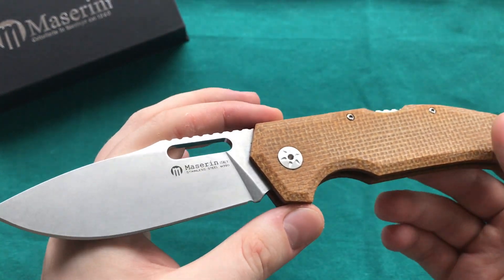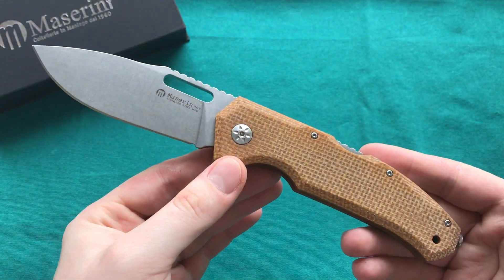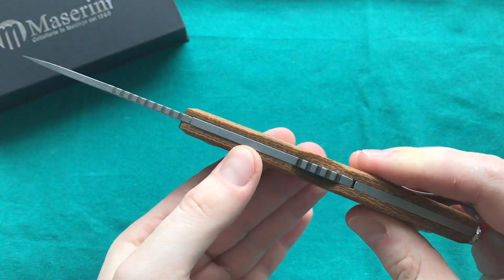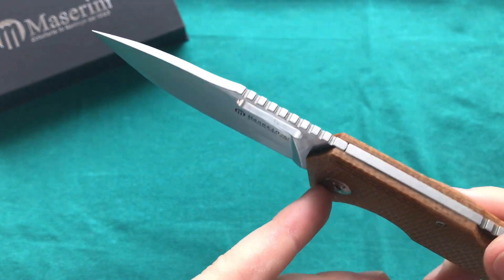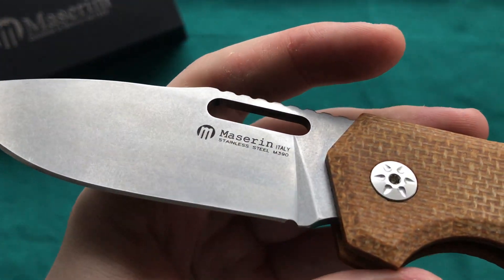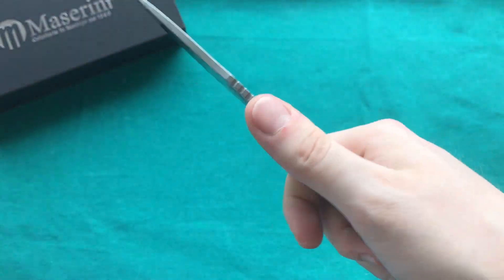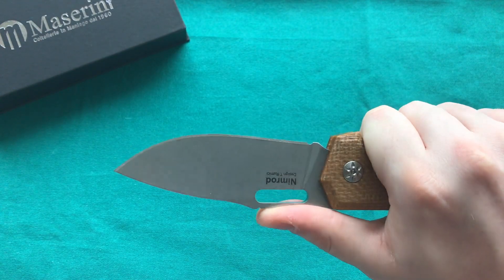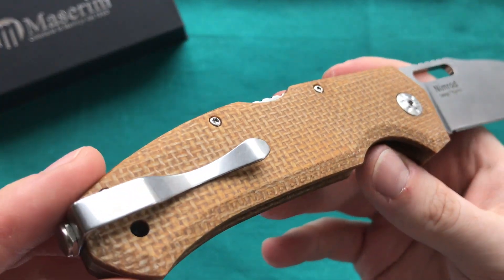The Nimrod is designed as a very nice high quality working knife. It reminds me a little bit of an upscale Cold Steel knife — you have a nice solid backlock design with a pretty stark blade thickness. The steel is M390, and you have a nice full-sized overall blade that you can really do some nice hard utility work with. You also have some interesting handle material choices.